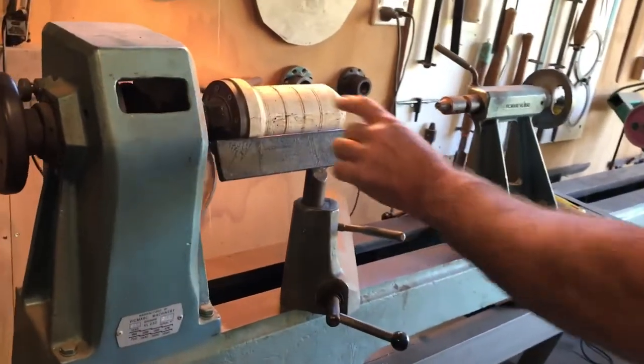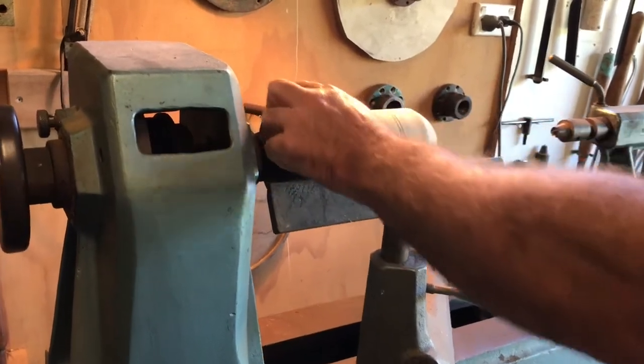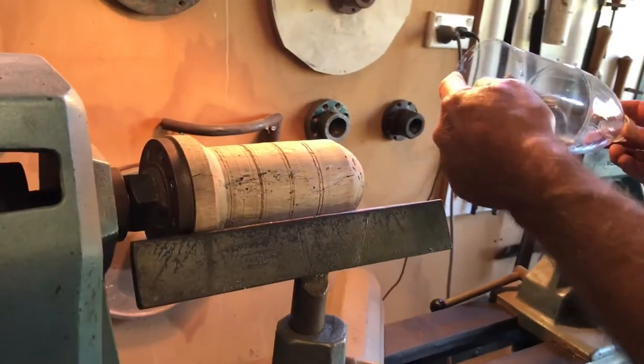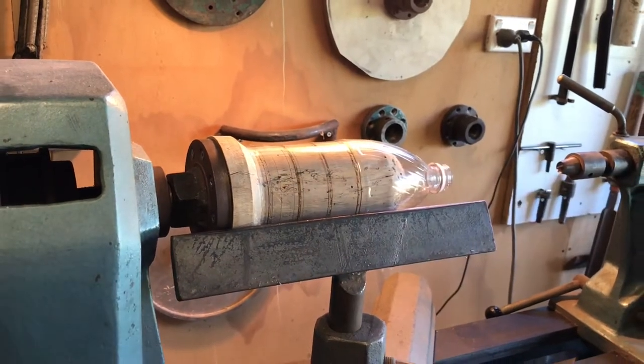I've got my wood lathe set up. I got a piece of old firewood - it doesn't have to be anything flash. I turned it to the diameter I need for these bottles. That diameter is about 86 millimeters external and you can see the bottle slips on.